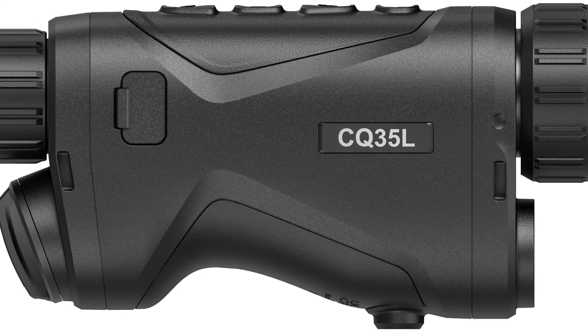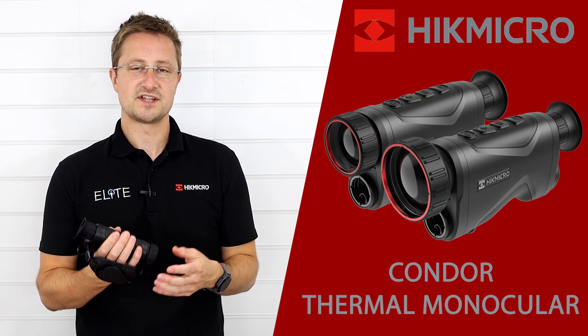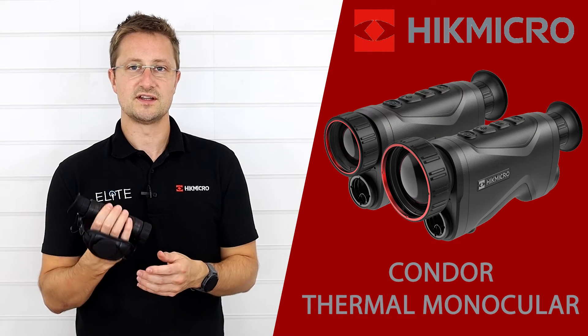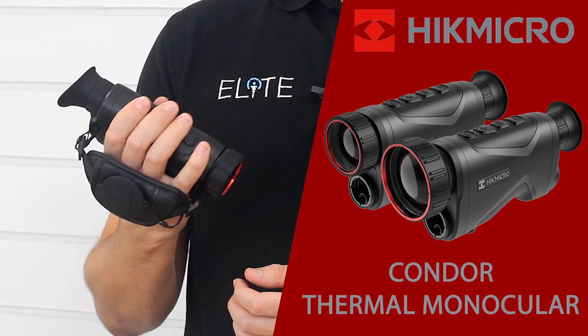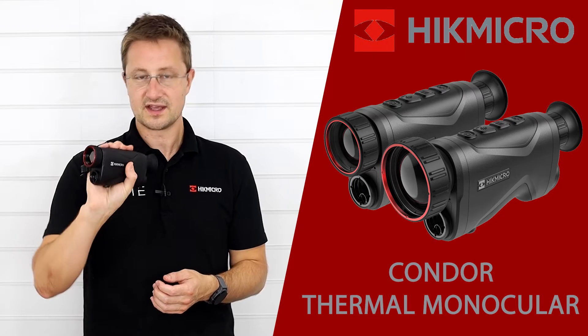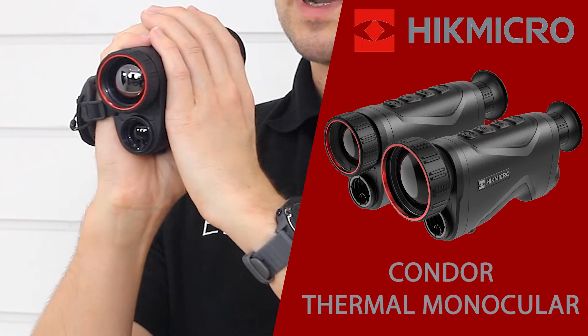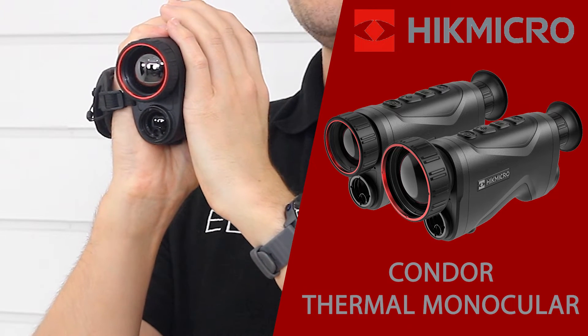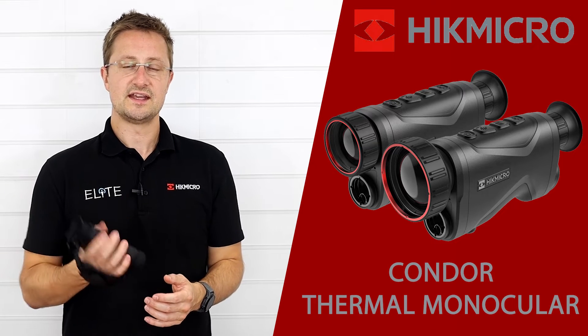The first thing you notice when you pick the Condor up is the high build quality. It uses a magnesium alloy chassis and it feels really solid in your hands. The Condor is also more compact than some previous models and it will fit easily in your hands. It's really ergonomic and comfortable to use either with one hand, or you can wrap a second around to make it even steadier. It also fits easily into a pocket and it's lightweight and easy to carry all day.